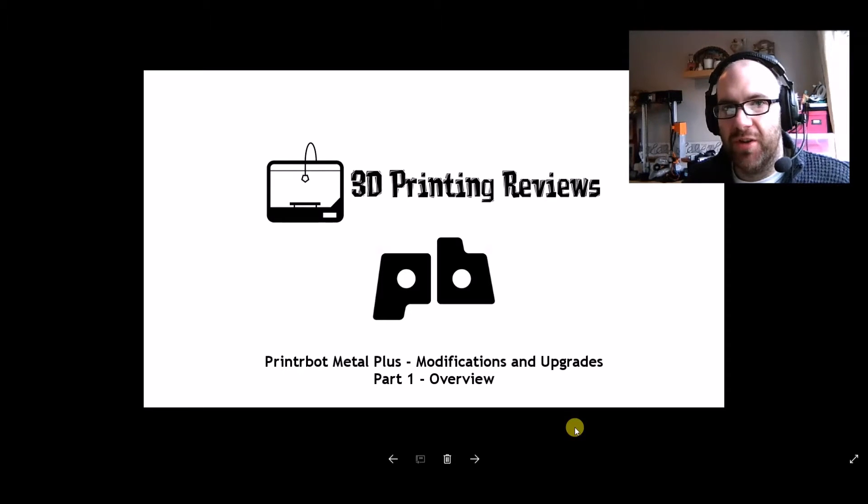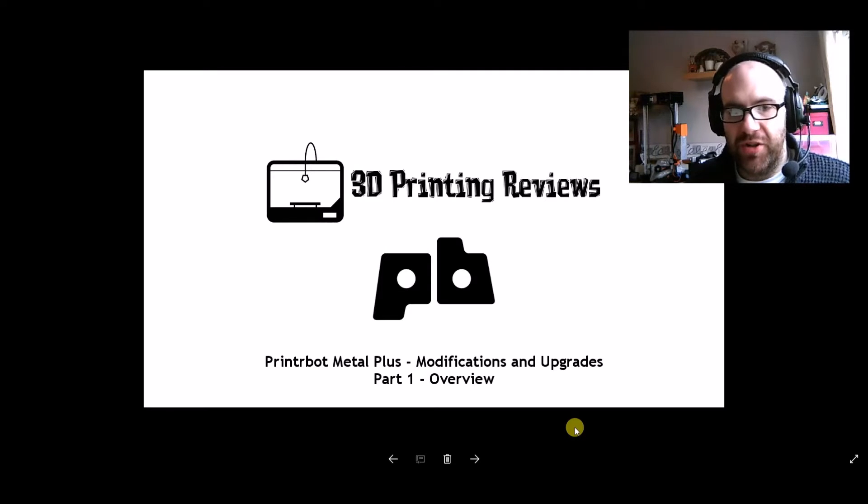Today I'm going to start a new series of videos all about the PrinterBot Metal Plus, which is my main printer. This series is going to be about modifying and upgrading it. I've done a few modifications already and I've got a few more I want to do throughout the year. The first few videos aren't really going to involve much printing — I'm going to be talking about the printers I've got, the upgrades we can do, and the upgrades I've already done.